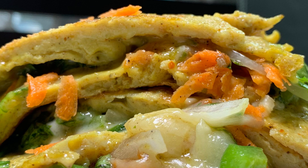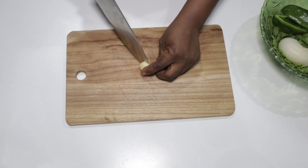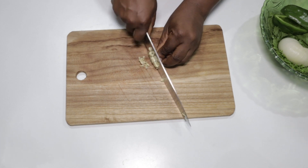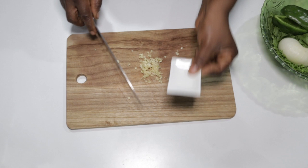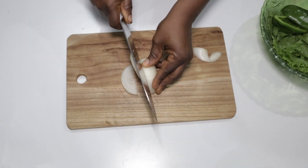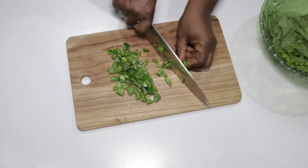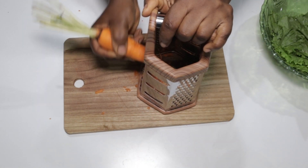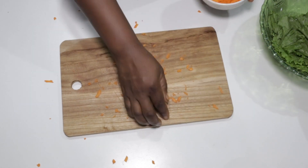It's easier like this when I crush the garlic with a knife first and then chop it. Next is to slice a half onion like this, and follow that up with chopping our green bell pepper. Now we'll grate our carrot like this beautifully.